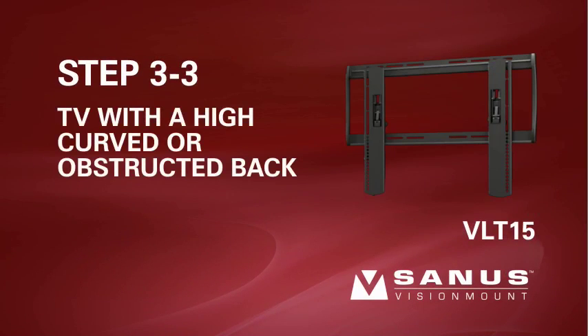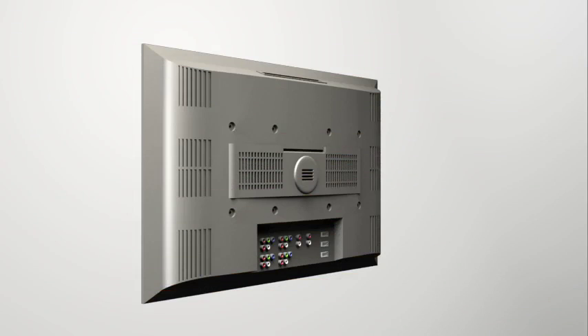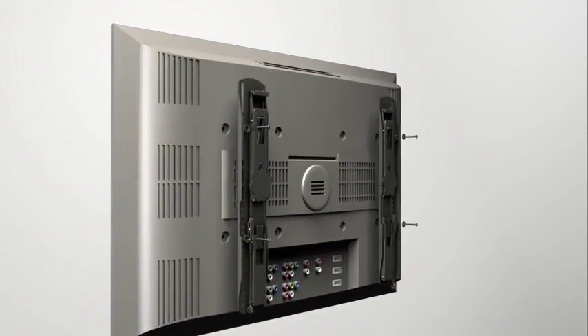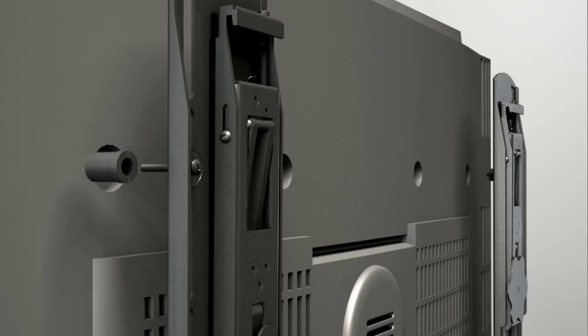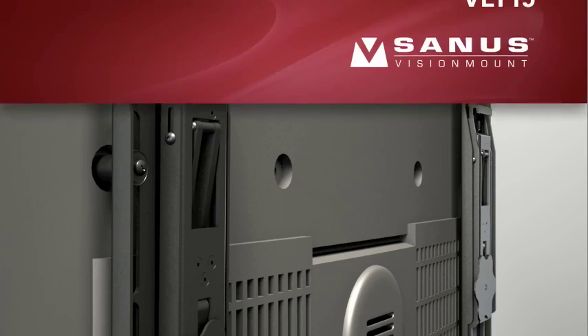Step 3-3: Attach the brackets to a TV with an irregular or obstructed back using a long spacer. Position the brackets as close to the top of the TV as possible. Thread the long screw through the appropriate flat washer, the corresponding shoulder washer, and into the bracket. Add a long spacer between the bracket and the television — the shoulder washer will snap into the spacer when properly aligned. Make sure the brackets are vertically centered and level with each other before tightening the screws.